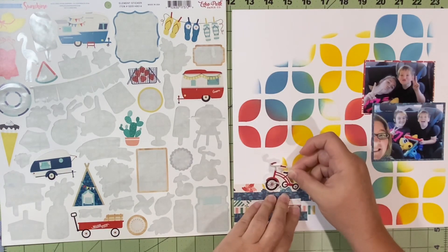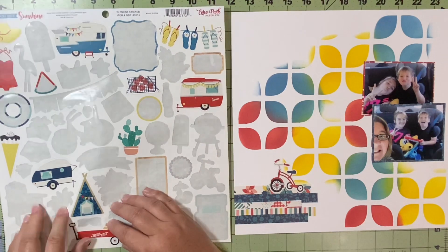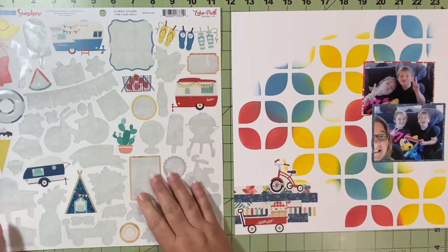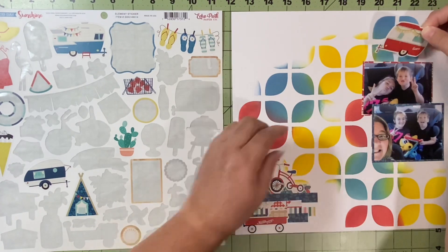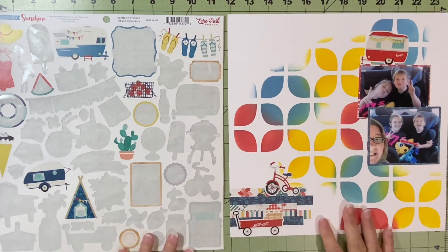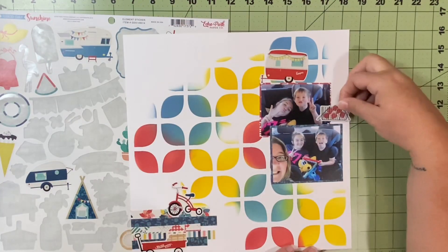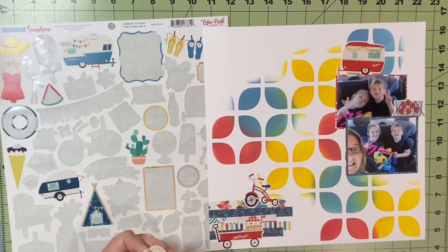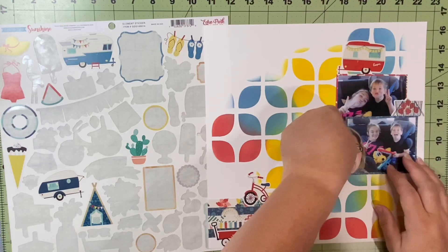I get those down and now I'm just going to start using the embellishments. In reality we are in the car — I believe on our way to my in-laws — just a travel kind of thing. It is summer; this took place in June. So I wanted to add any kind of transportation-type things, and I'm trying really hard not to be too theme-y. We didn't take an RV so why would I use the camper? We're not camping. I put a teepee on there even though we did not stay in a teepee, and there are no strawberries involved, but I think it's cute and it works — it adds little bits of embellishment and color throughout the layout.